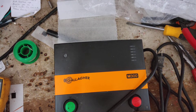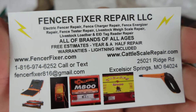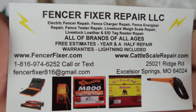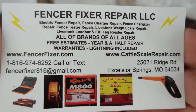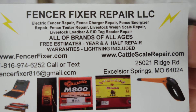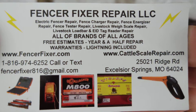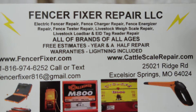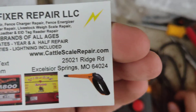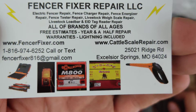Hi, thanks for checking out our channel. This is going to be a little how-to, possibly repair video on a Gallagher M300 — it's an older model that they don't make anymore, but all the parts are still made for them. So we're going to go through this and get this thing figured out and going again. If you've got any brand or model of fence charger you want us to take a look at, you're welcome to send it here. Our website is fencerfixer.com.